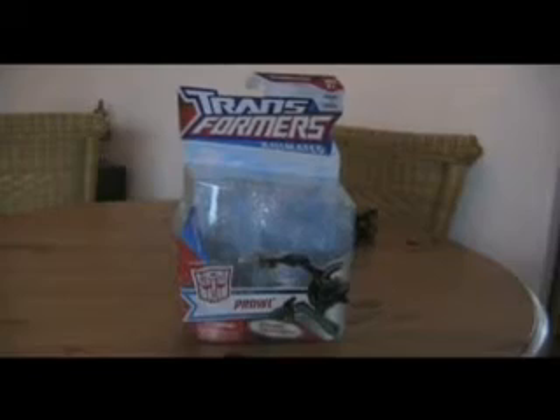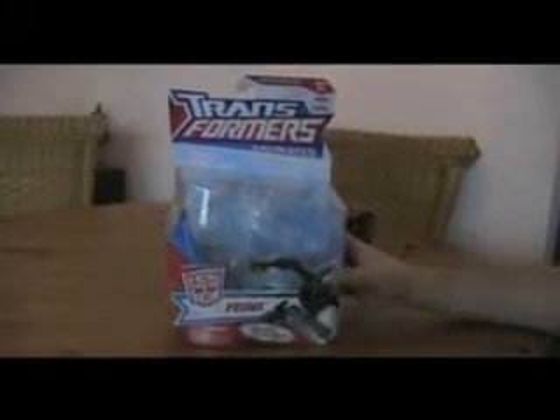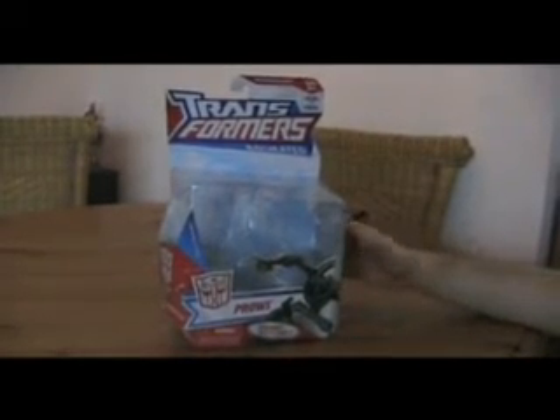Hey, again with another video review. We're looking at Transformers Animated Prowl right now. I will not show you the box in detail at the moment, because if you want to see details, just look at my Bumblebee review.